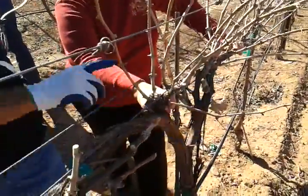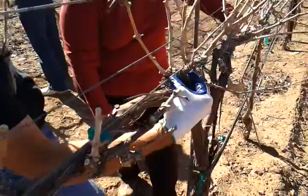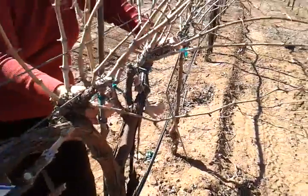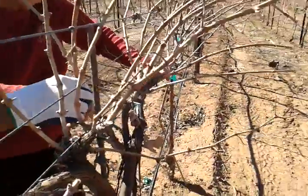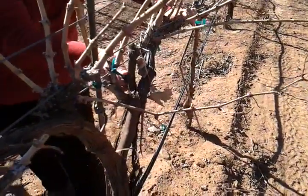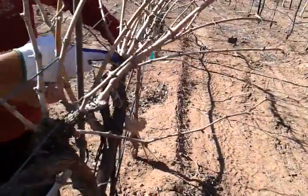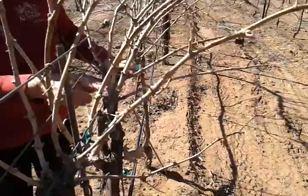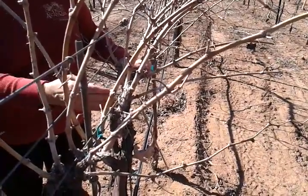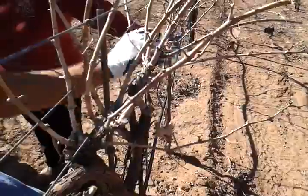I would take this whole cane off because it's stronger and newer but farther from the cordon. I'd keep this one because it's closer to the cordon. That one I would cut down to here because it looks stronger and closer. I'd cut this and keep this one. For this one, I'd keep both for now, cut right there, and probably cut down to one bud. We'll most likely cut back and take off the back one, leaving two.